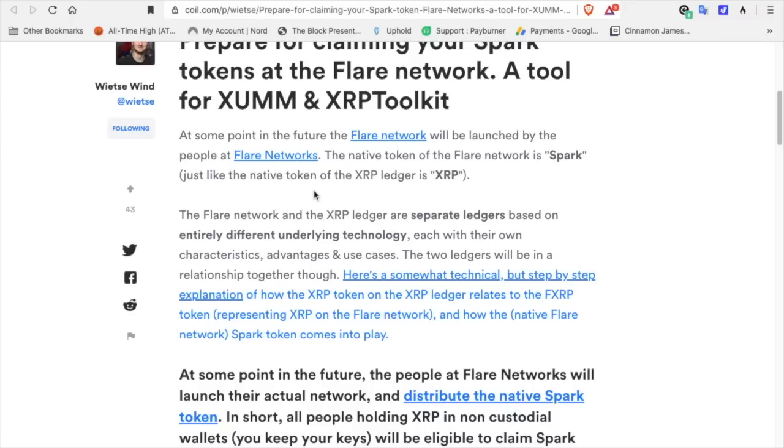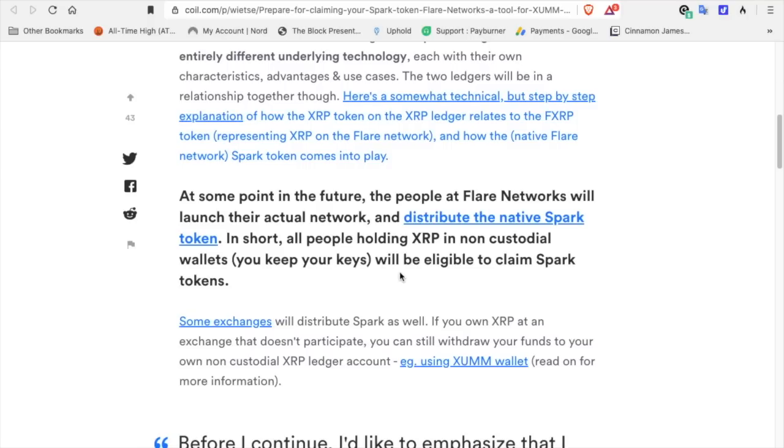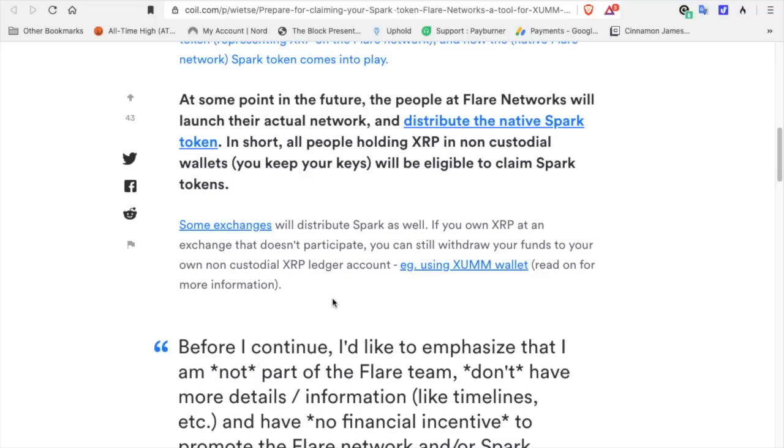The two ledgers will be in a relationship together. There's a somewhat technical step-by-step explanation of how the XRP token on the XRP Ledger relates to the FXRP token representing XRP on the Flare Network, and how the native Spark token comes into play. At some point in the future, Flare Networks will launch their actual network and distribute the native Spark token. All people holding XRP in non-custodial wallets — where you keep your keys — will be eligible to claim Spark tokens.